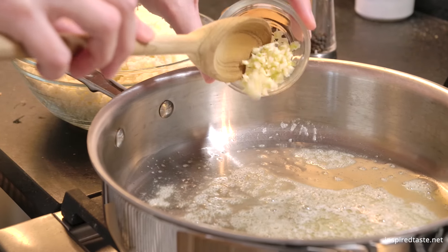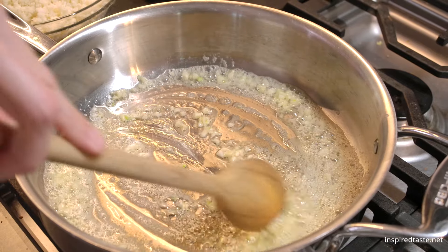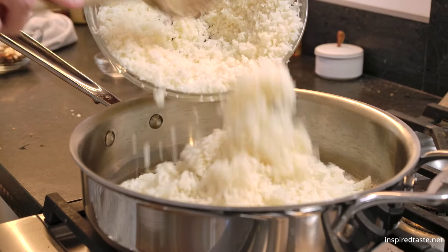Melt butter, or add olive oil to the skillet, then add the garlic. When the garlic is warm, but before it starts to brown, add the riced cauliflower, as well as some salt and pepper.